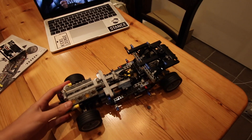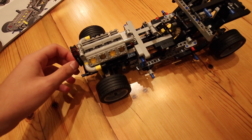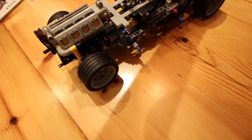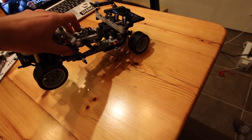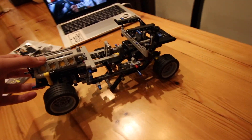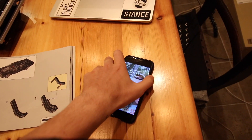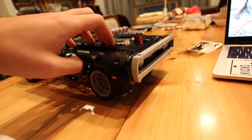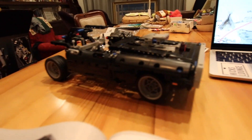We've finished bag two — it's really starting to come together. We've got the wheels on, we've got the engine. If we push it along we can see the engine moving up and down — it's got steering. It's also got the stand function, the wheelie function. The front half of the car is done — we've got the engine, the bonnet, the front. Starting to look a bit recognizable — that's a Dodge Charger.